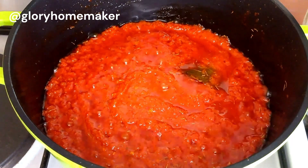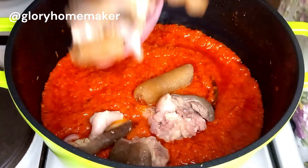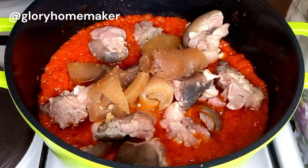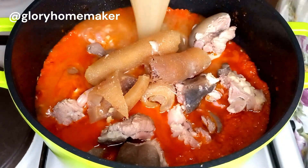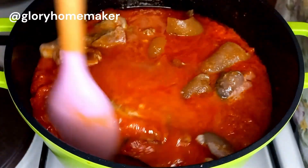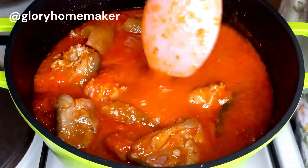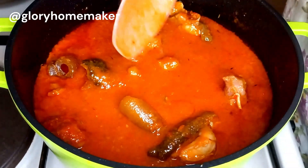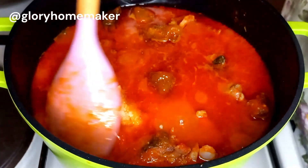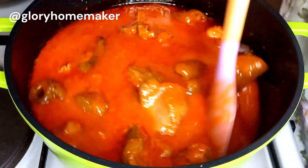Now let's introduce the meat into the stew. You can also grill your protein, use fish, or cook it whichever way you prefer — it's up to you. I also brought in the stock from the meat and mixed this thoroughly to combine properly. One last time I checked for salt and seasoning, and I needed to add in a little salt.